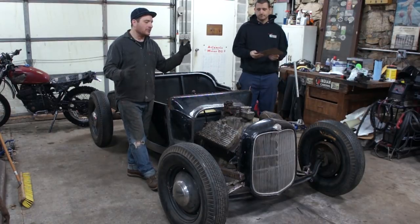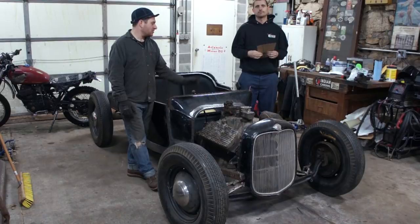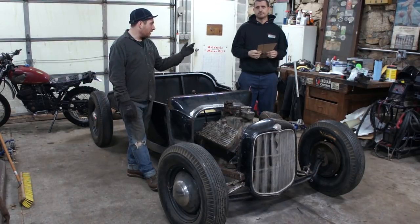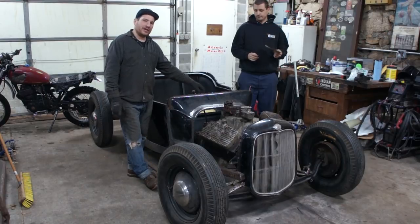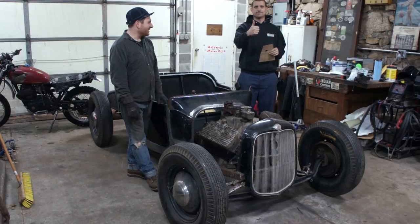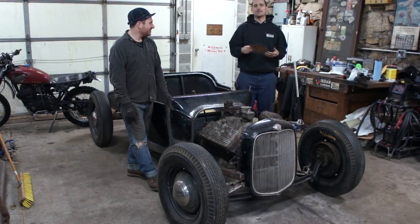So instead of buying a $1,000 Schroeder steering box, we're going to make factory Ford parts work, and it'll be awesome. We got the pattern here — this is going to fit into some of the bracing that we made already, and I'm going to let you do some cutting. Hopefully I don't catch myself on the torch.